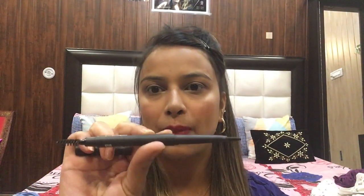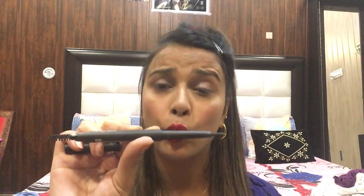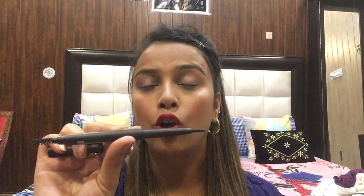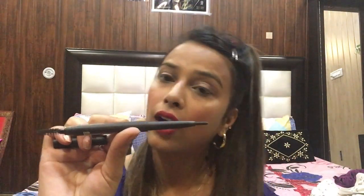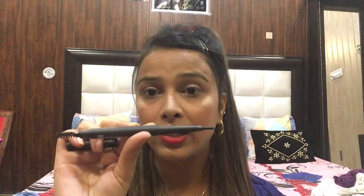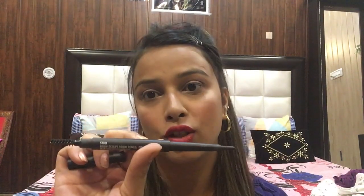Its MRP is around 1650 but now it's about 1800 or 1900, so it's a little expensive. If you don't want to invest in such an expensive pencil, you can buy more affordable ones. NYX has launched many pencils you can purchase, and Wet n Wild is also very good and very reasonably priced.